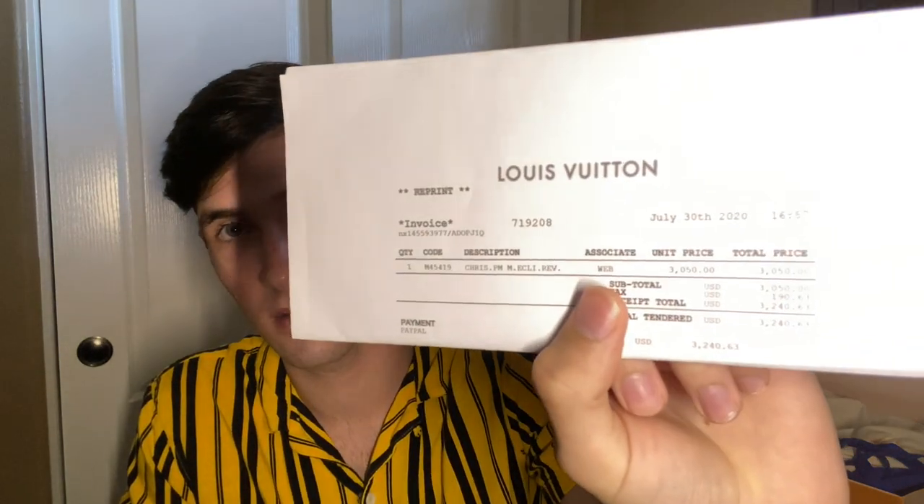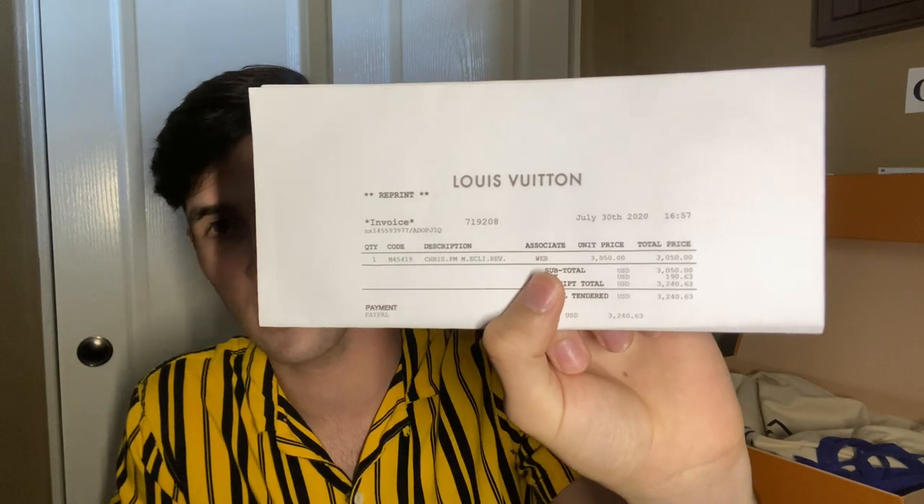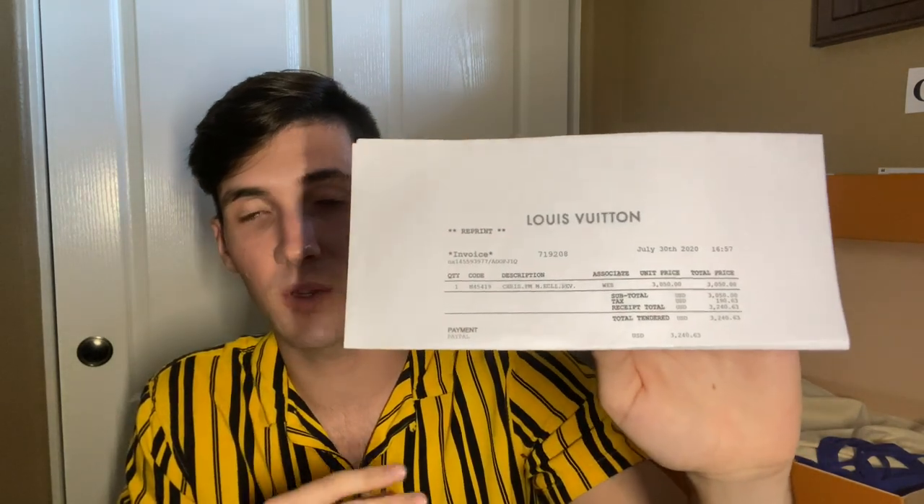This is actually the invoice showing exactly what was paid. The full receipt is right here — you can see this retailed at $3,200. Pretty expensive, but this is rare and it sells out every single time. Even though it's so expensive, the value is completely held. Some Louis Vuitton items lose money because the resale market is lower than retail, but this backpack completely holds its value and is selling for really close to that $3,200.